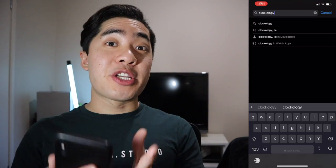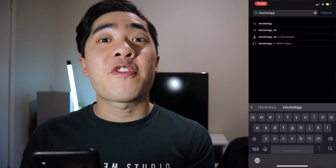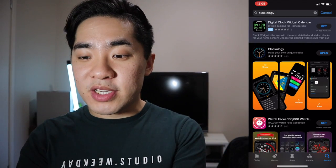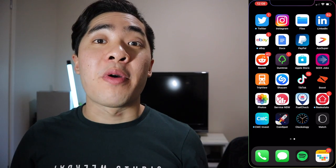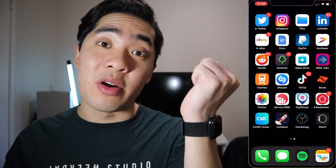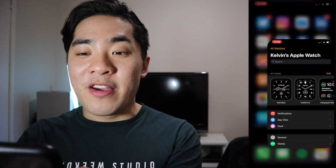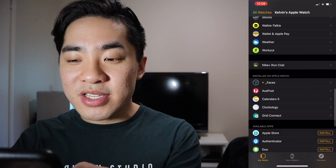The very first thing you want to do is go to the Apple Watch App Store. Once you're there, search for an app called Clockology. Once you find Clockology in the App Store, press install. Here's the important part: you want to make sure that Clockology is installed on both your iPhone and your Apple Watch. If it's not installed on your Apple Watch, go to the Watch app on your iPhone, scroll down until you see Clockology, and then press install.